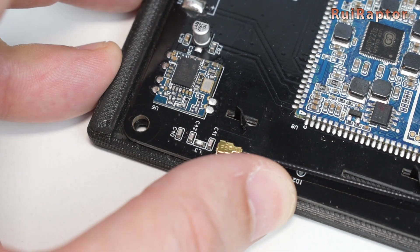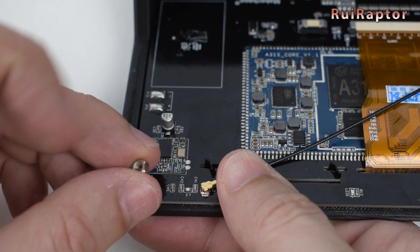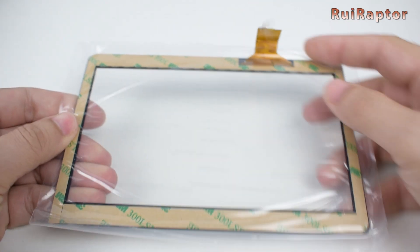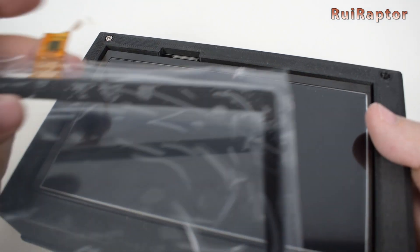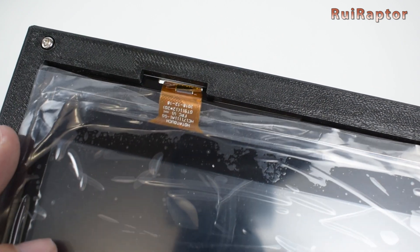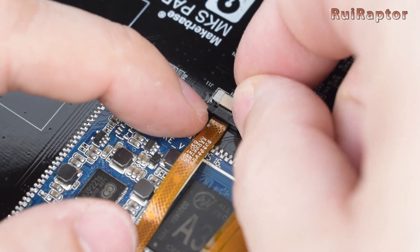To secure the pad to the mount, we need four M3 screws and nuts. Next is the touch panel. The small flat cable goes through the top side and to the back of the pad. Be very careful when handling this small flat cable. At the back side of the pad, we carefully connect the small flat cable to the pad. Don't forget to push in the lock on the connector.